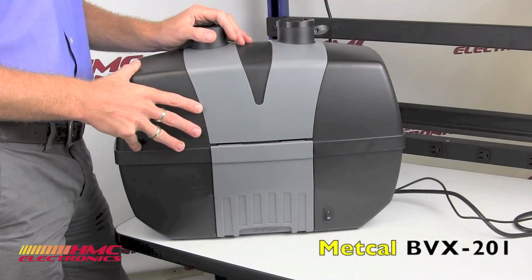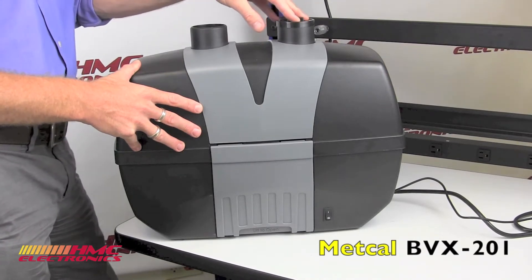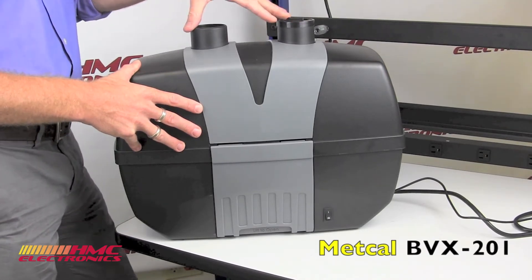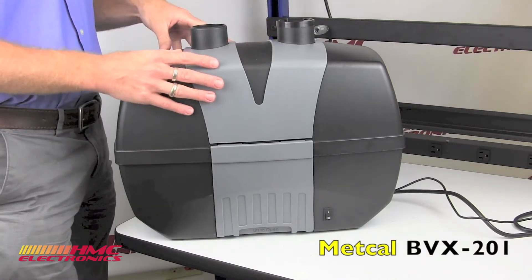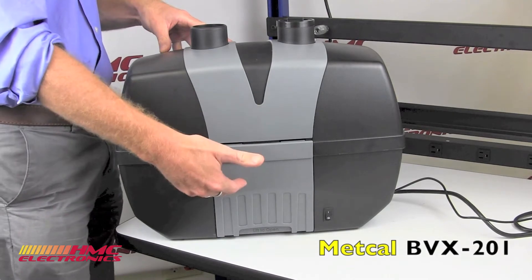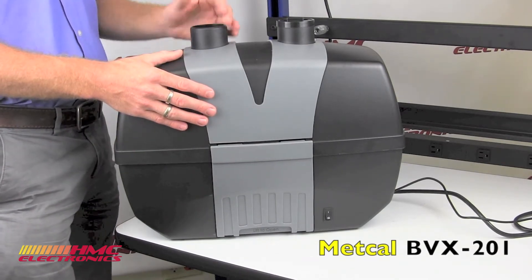Hi, this is Toby from HMC Electronics. We're going to be taking a look at Metcal's Fume Extraction Unit, the BVX201. The BVX201 system is a dual operator base unit designed for the extraction of solder fumes and incorporates in its design both a pre and main filter. These filters can be changed independent of each other to maximize working life.